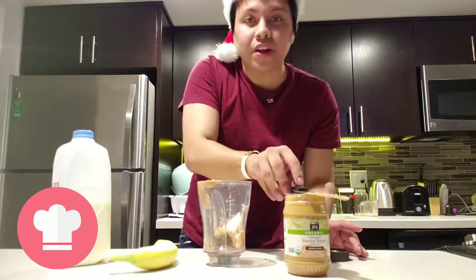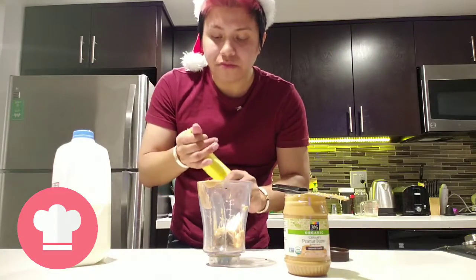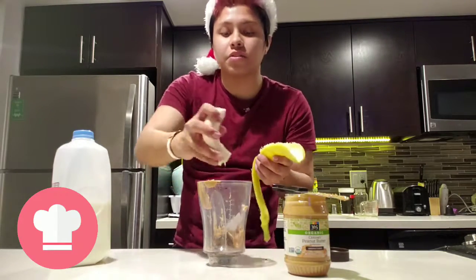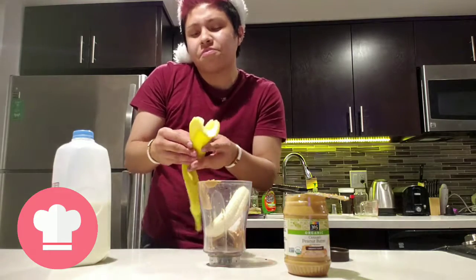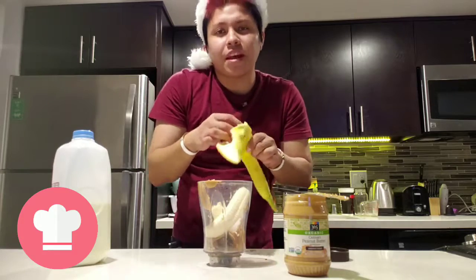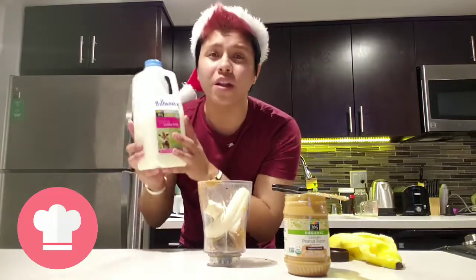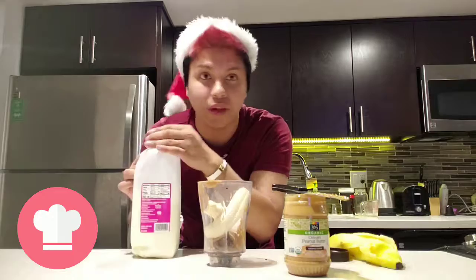Now we grab our banana — bananas are so good, so good. You don't want to get ahead of yourselves. I've never done this, I mean I could be a chef, but it's easy, it's food, it is what it is. And then we add some fat milk — that's how I put the billionaire, because I'm not the only one living here.